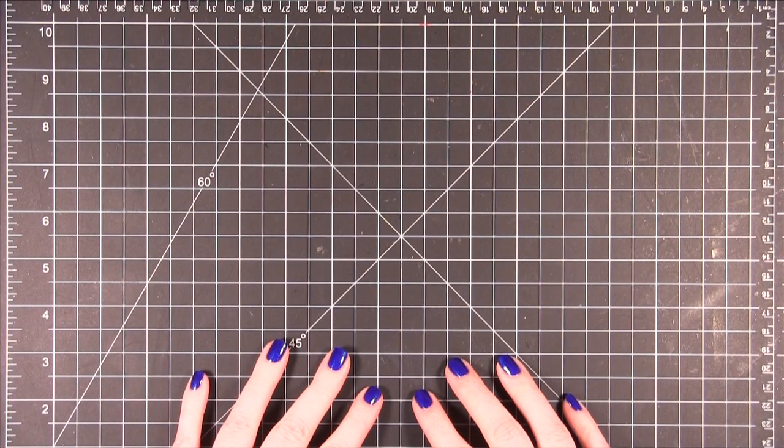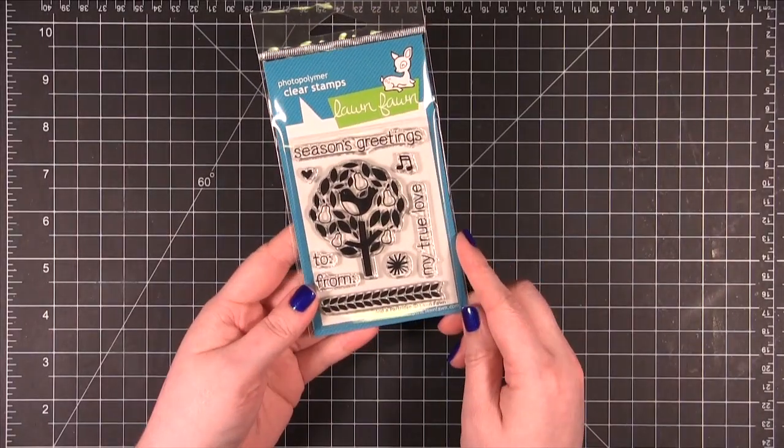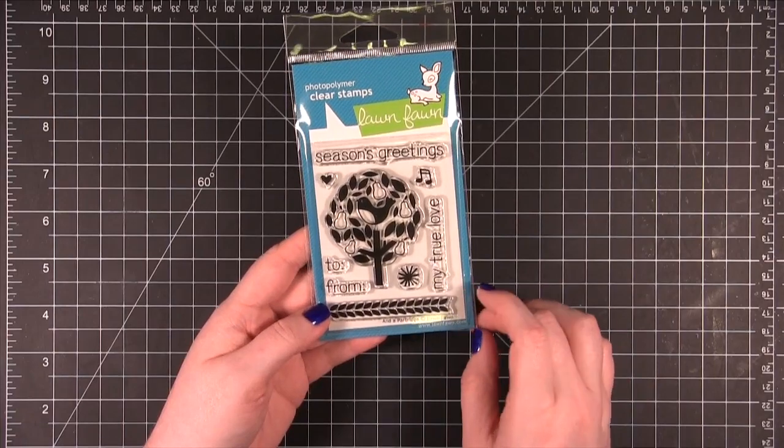Hi everyone. Welcome to Day 22 of the Holiday Card Series. Today I'm going to be using a stamp set from Lawn Fawn. It's this one right here, it's called And a Partridge. I think the illustration is so cute for a partridge in a pear tree.